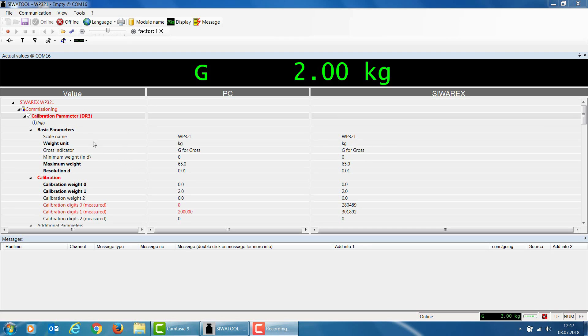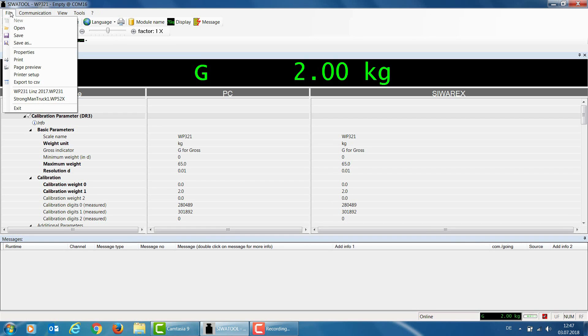Note that the calibration digits have been updated only within the WP321. The SiwaTool software still contains the old digit values, so I now need to read data record 3 back into the SiwaTool software. One way to do this is to receive data record 3 again, or select Receive All Data from the Communication menu. Once the data has been read back, you also have the option of creating a backup file by going to the File menu and selecting Save As to save the parameters to any Windows directory.